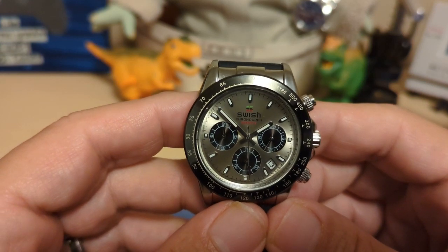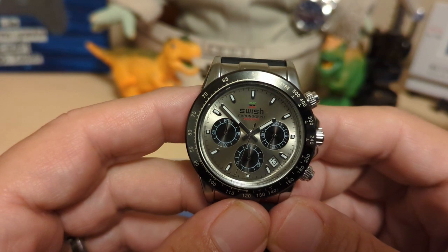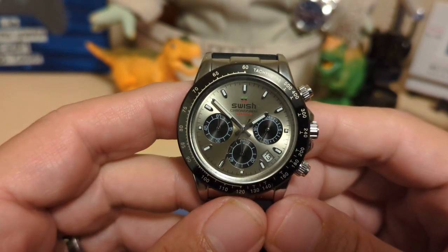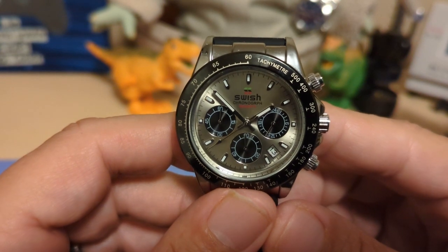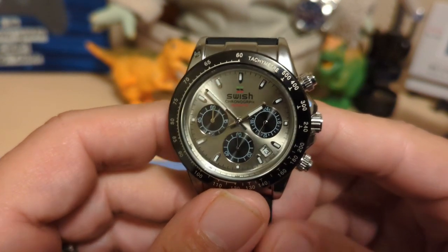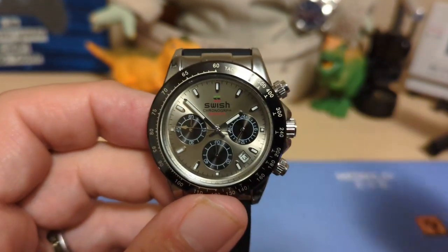Do I recommend this watch? Sure. It is not a great watch, but it is a fun watch and worth the $20-something I paid for it — all the fun of a gold Oyster Flex Daytona with none of that annoying outrageous price tag. Thank you for watching my review of the Swish SW0193G. I'll be back with another review — be sure to like and subscribe to my channel. Bye bye!